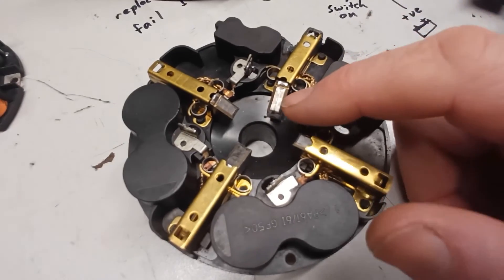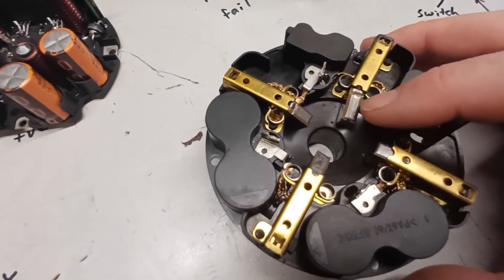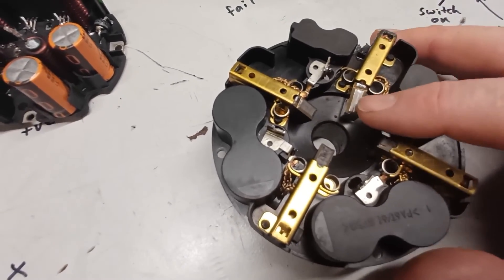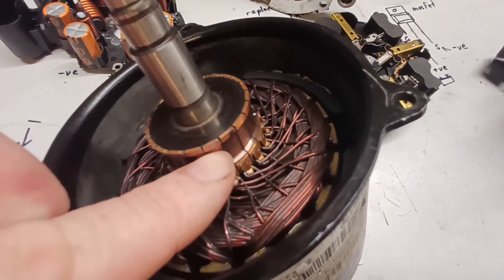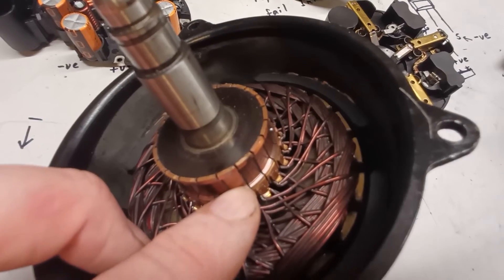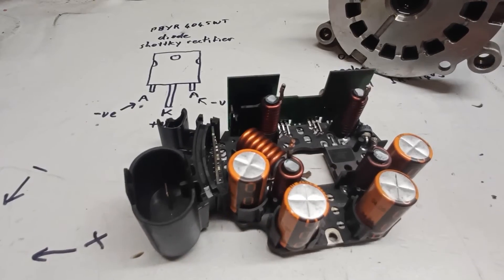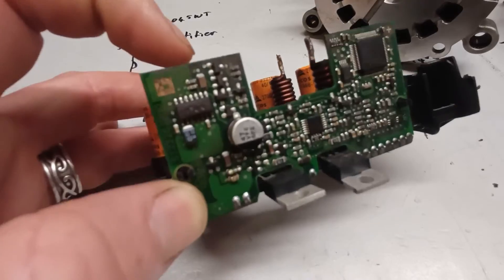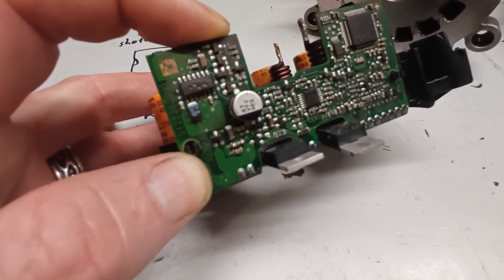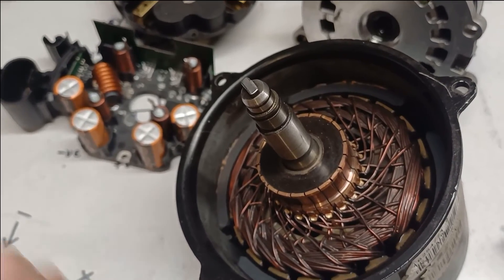Also check the brushes — make sure there's still brush material left. The reconditioned pump's brushes were twice as long as the worn ones. Check the motor commutator surface and clean it up with 3M wool before reassembly. Check there are no shorts across it. That covers testing most of the high-amperage components — the low-amperage signalling side hasn't been seen to fail. Reassembly is covered in the linked video.